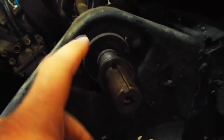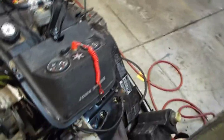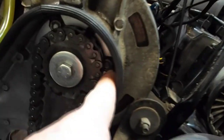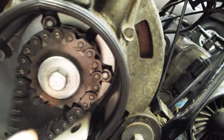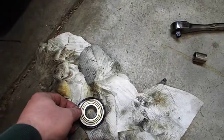It looks like there are a couple of nuts on the other side — get those off — and on the other side I'll have to take this bolt off and see what's behind there. Looks like there's a cage or a bearing in this flange here, so we'll get these three nuts off and go from there.